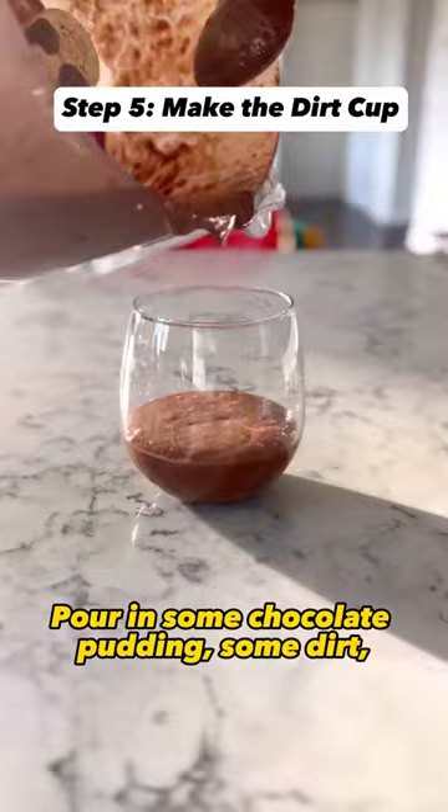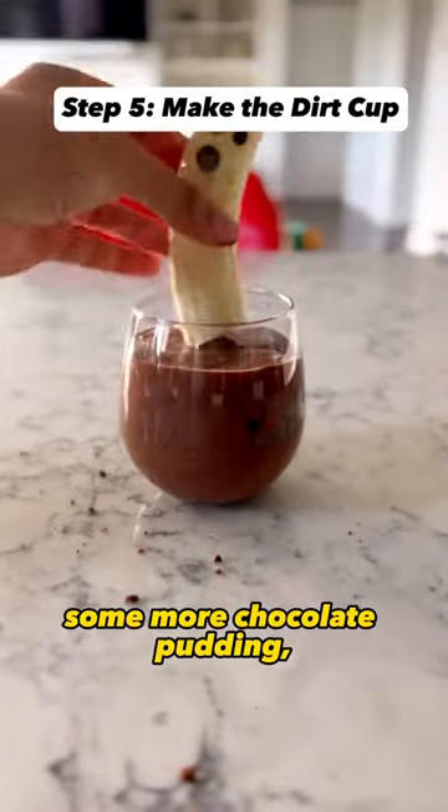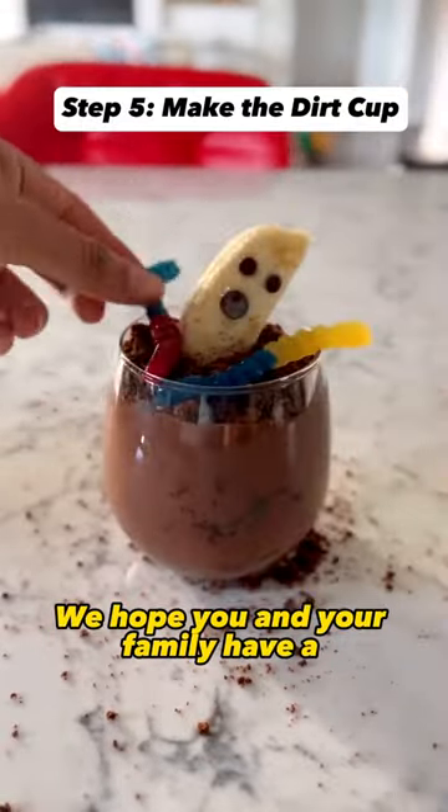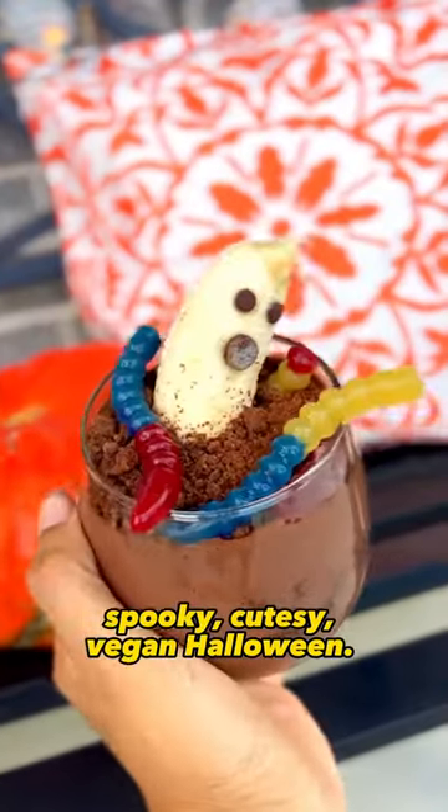Then make your dirt cup: pour in some chocolate pudding, some dirt, some more chocolate pudding, the banana ghost, some more dirt, and then of course add your gummy worms. We hope you and your family have a spooky, cutesy vegan Halloween — enjoy!